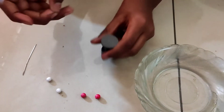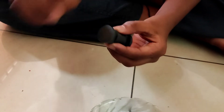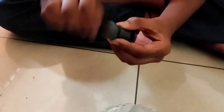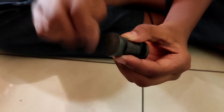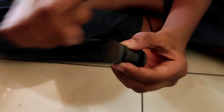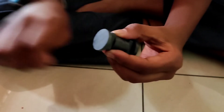First I will take a needle and rub its sharp side on the magnet. I am magnetizing this needle. After rubbing it like this for a while, the needle will act like a temporary magnet.